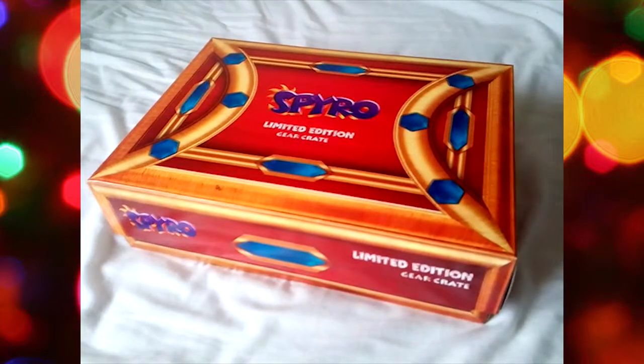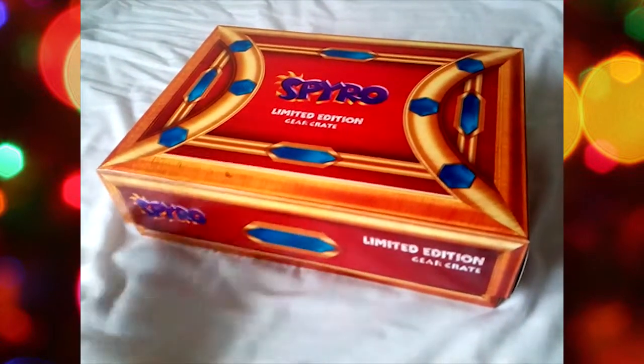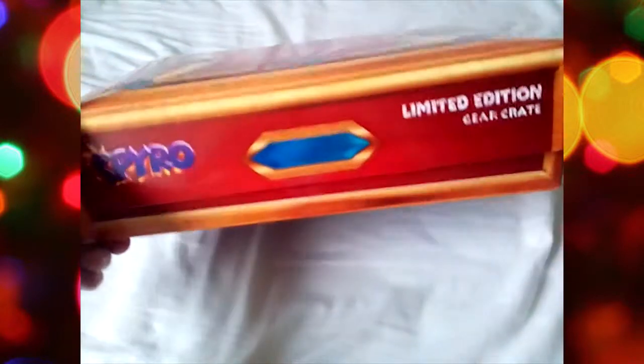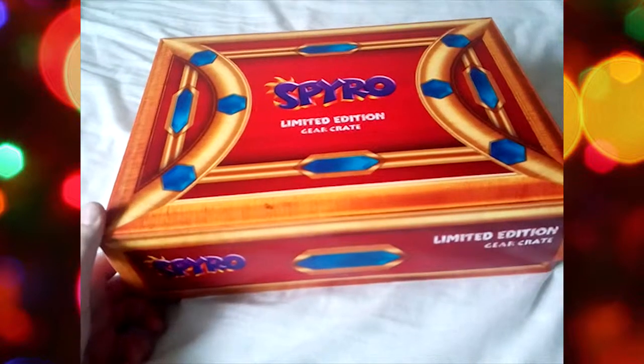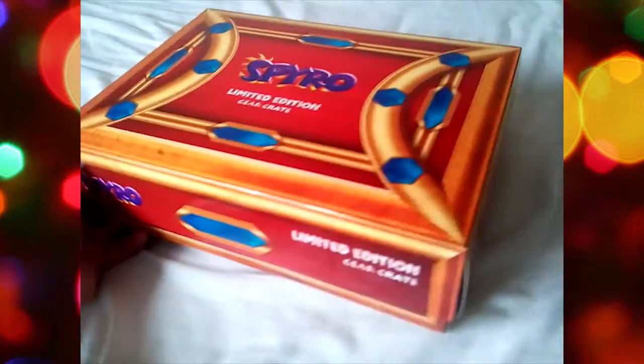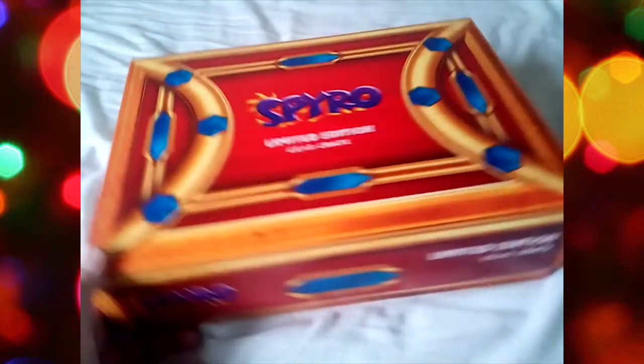So first I just want to cover the aesthetics here. It's designed in the shape of a jewel crate, which you will find very common in the Spyro games. You'll come across a lot of these. Obviously you want to breathe fire on them and then jump into the gem and pick it up, and then the crate will smash. I forgot about that and I learned that the hard way in the first level. Damn you, artisans.